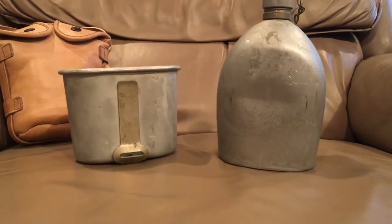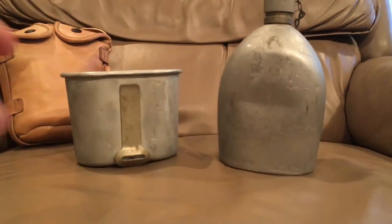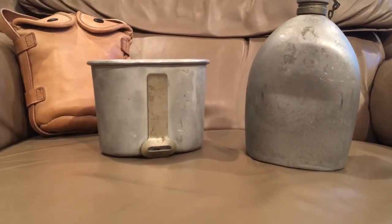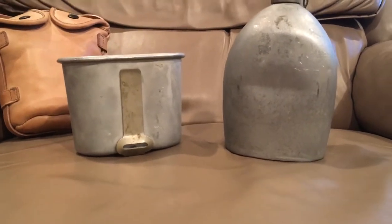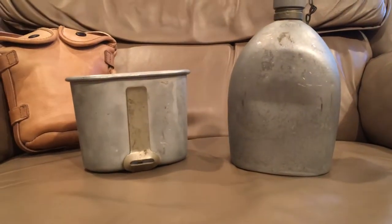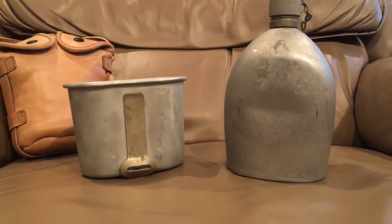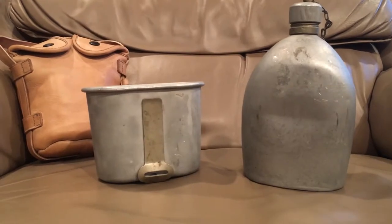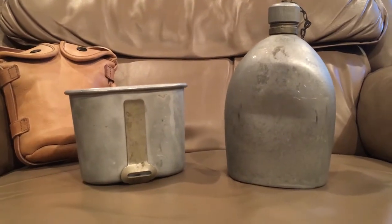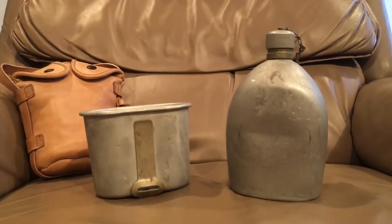The M1910 canteen came out in 1910 obviously to replace the round canteens with the leather strap that went around. Very little had changed with them since just after the Civil War, and this round canteen served with America throughout the Indian Wars and the Spanish-American War. I'm working on getting one right now - I've got a couple I'm looking at, just trying to talk down the price because they're pretty hard to find in good condition.